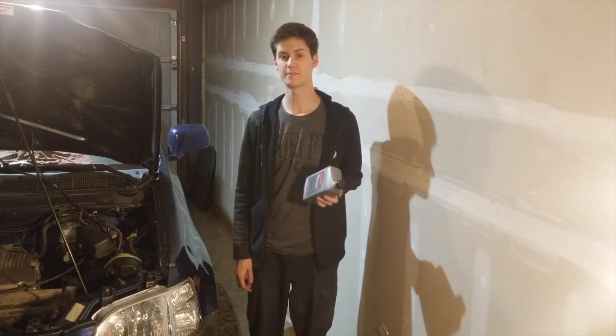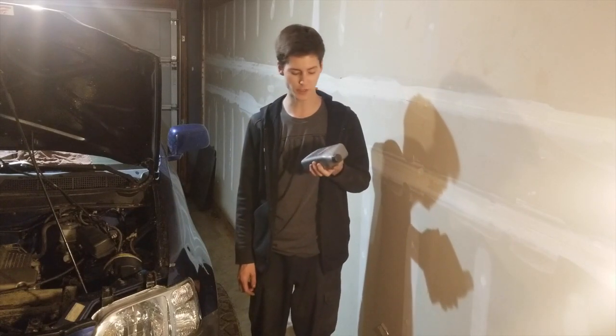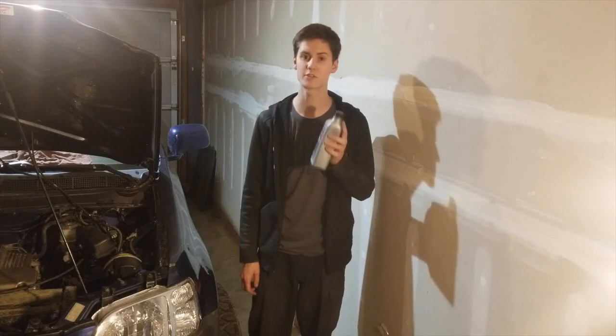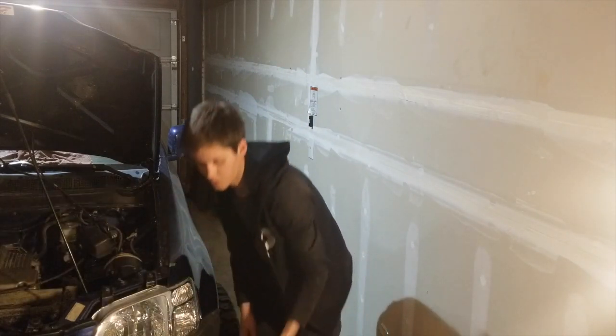To do the rear diff flush you're going to need at least two quarts of Honda Dual Pump II fluid. You can't use ATF or anything else — you need to use this specific fluid. You can get it online or at your local Honda dealership.